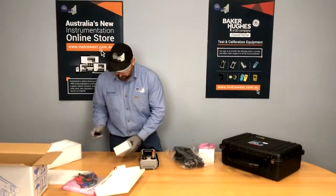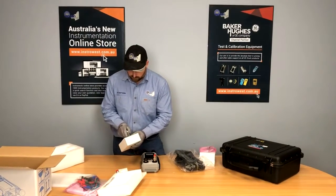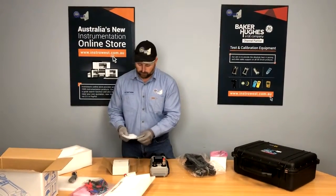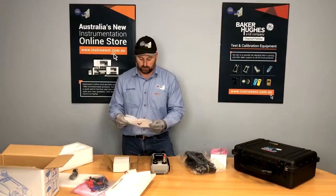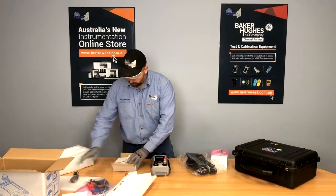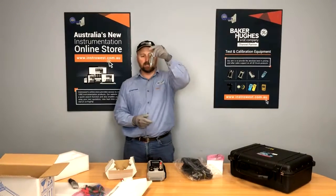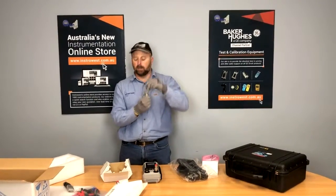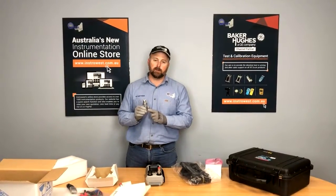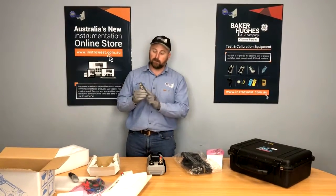We open up our dirt and moisture trap. We've got some instructions here that tell you the limitations of it. There's our dirt and moisture trap — as you can see, it's clear. In the 20 bar pneumatic units they're clear, so we can see what contaminants are in there. This enables you to stop using the pneumatic pump if you're seeing contaminants.